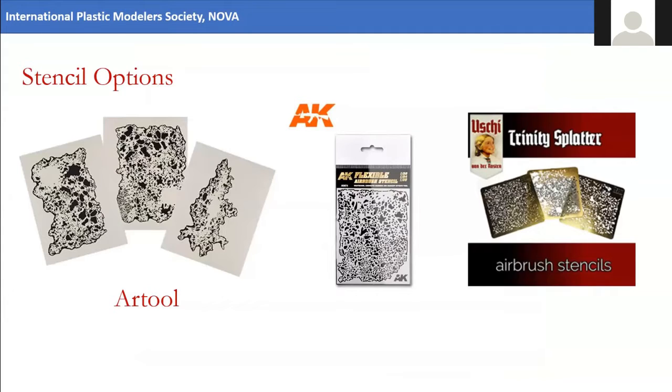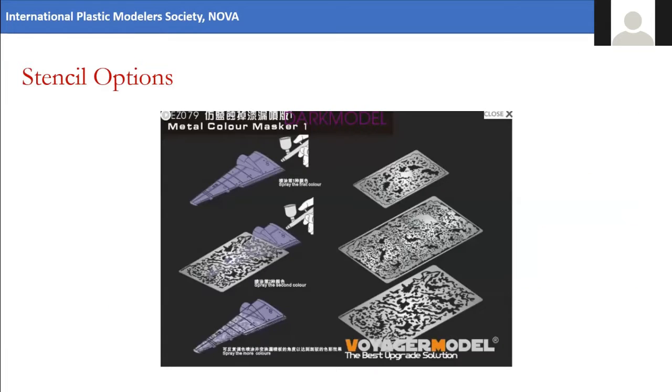There are a number of different products available for this technique. Art Tool makes a set — they work well but are made out of cardboard, so they're less sturdy and not permanent. AK makes equivalents out of plastic, which I'll be using this evening and which work really well. Ushi has a set with three different templates made out of photo etch, which makes them very sturdy and easy to clean. They were a little hard to find, but Angel's shop — Mike World Games — has them available. Brian turned me on to a set out of Australia made by Voyager Model, also photo etch.